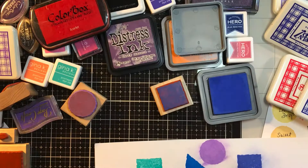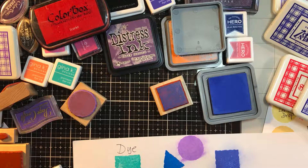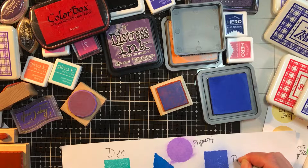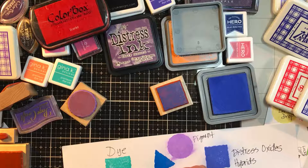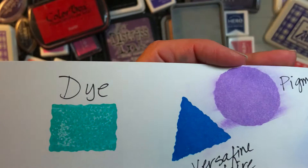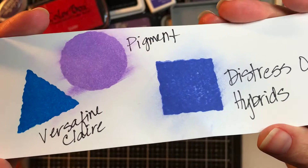So you have dye — these probably aren't in the right order for dry time — you have pigment, and I'll just call Distress Oxides their own. They're kind of called hybrids because now other people are coming out with different water-reactive hybrid inks. And then this one, VersaFine Claire — it's a pigment but it has a nice drying time. When I purchased it I didn't realize it, but I love the color and I make a mess when I use it.